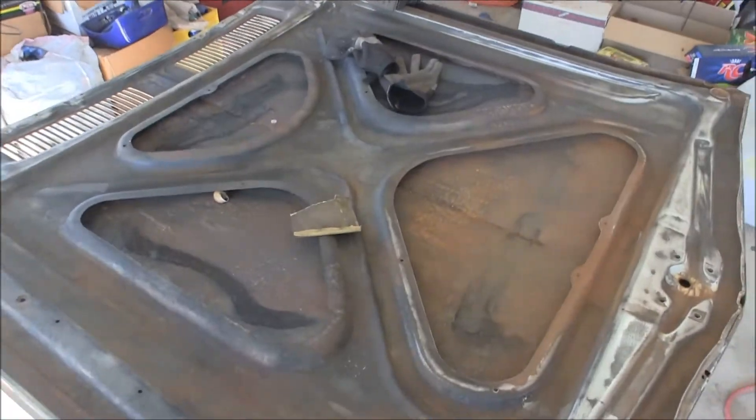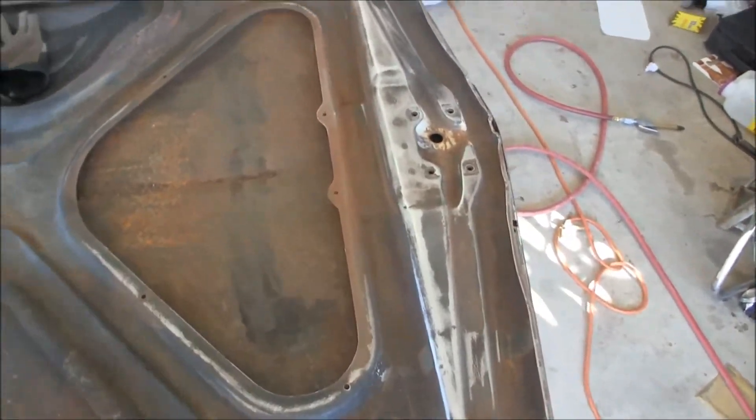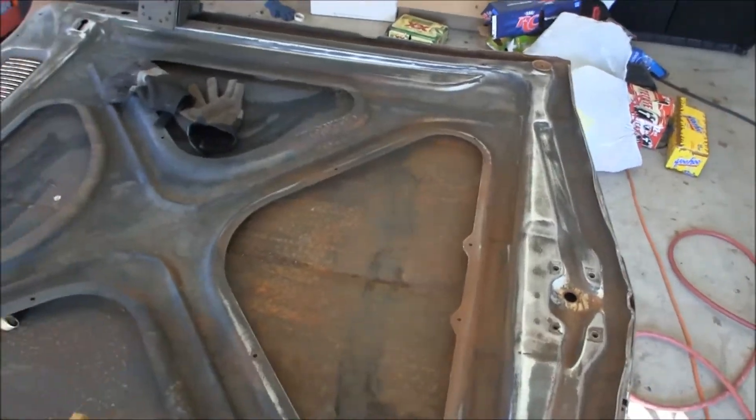Man, this sucks. Sanding hoods with this cross brace and everything, all these contours and curves and stuff. I'm going to get as much done as I can, just knock the rust down.